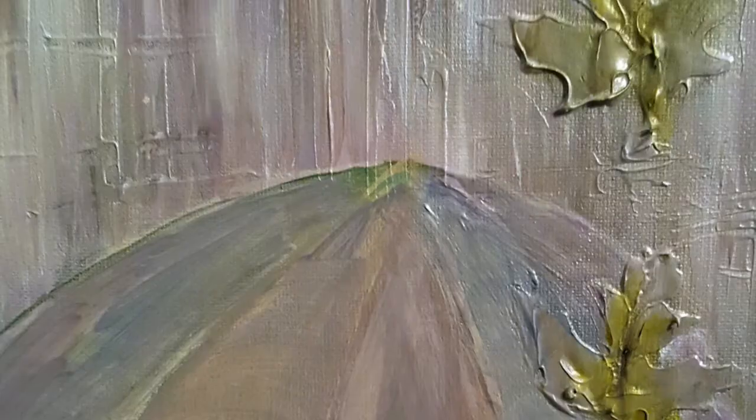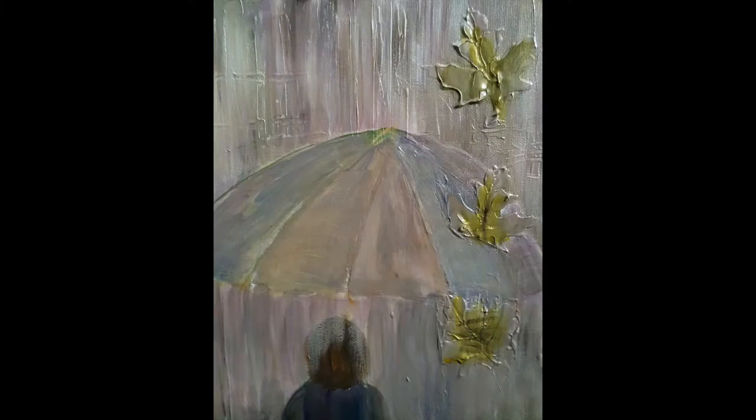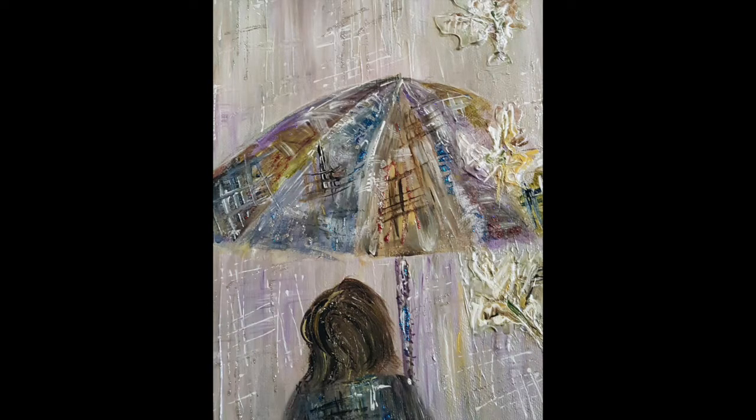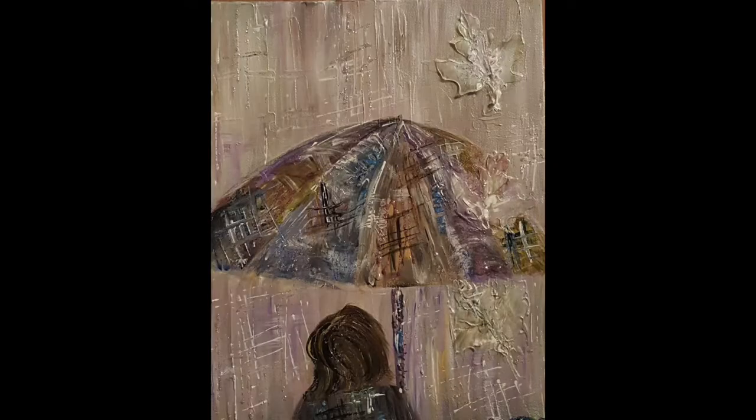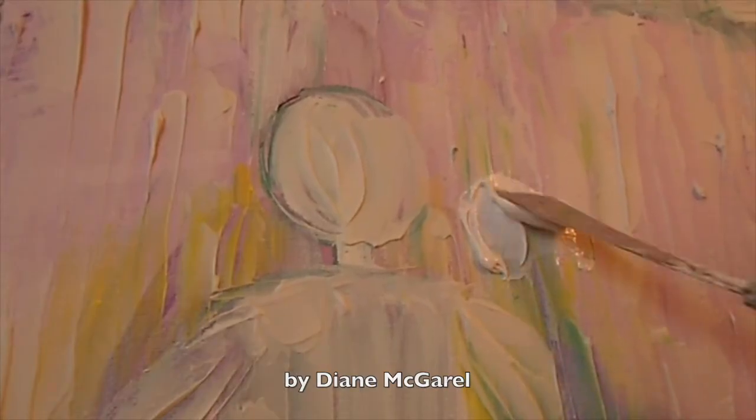Now for this painting I didn't have a title for the piece and that's okay. Not every piece has a title. At the end I added a little bit of glitter to the art piece. I did like the idea of the umbrella as being part of the art.